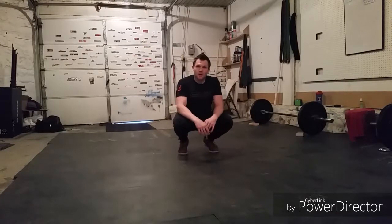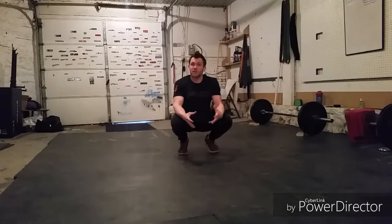Hi there guys, Coach Rob here with you with another ab workout for the day. I'm getting ready to do a lot of Turkish get-ups and handstand walking and some sandbag work. I just wanted a nice little core workout to get the blood pumping into that core. So that's what I'm bringing to you here today.